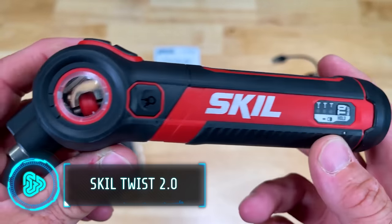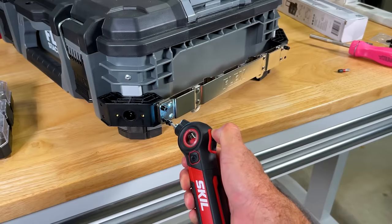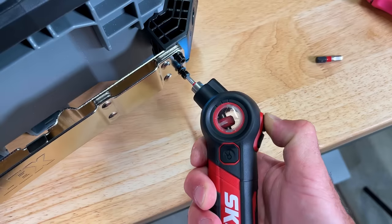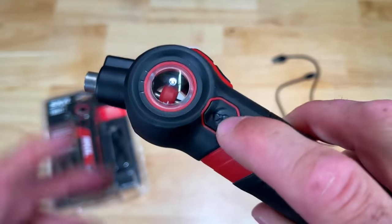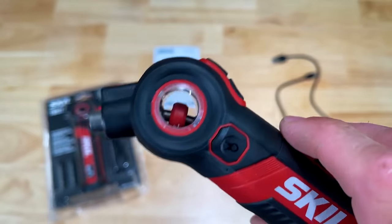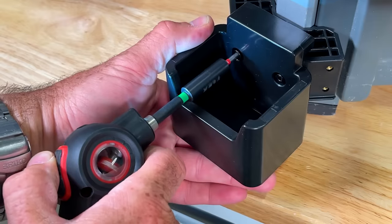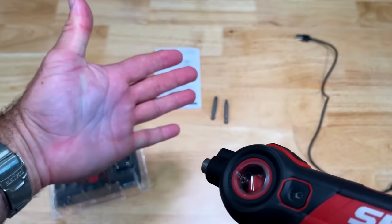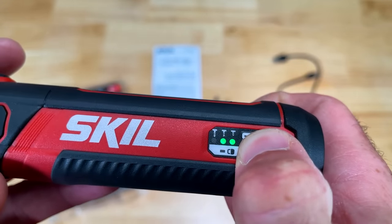The Skill Twist 2.0 Cordless Screwdriver is a versatile tool suitable for a wide range of tasks, from IT work to furniture assembly. Its standout feature is its ability to pivot and lock into 22.5-degree and 45-degree angles, making it perfect for tight spaces. With a magnetic hex collet, LED light and adjustable torque settings, it provides convenience and efficiency.